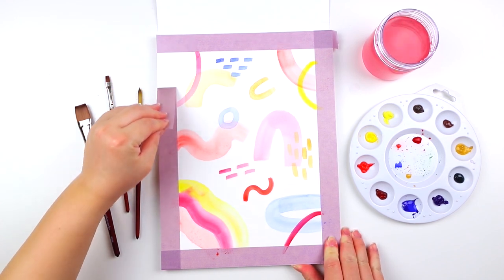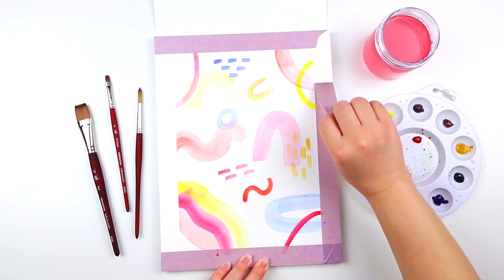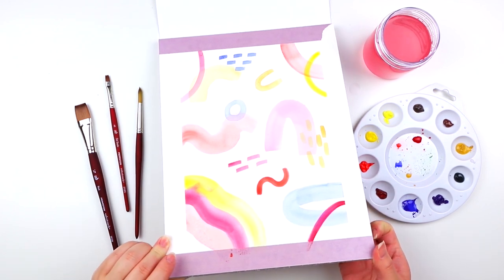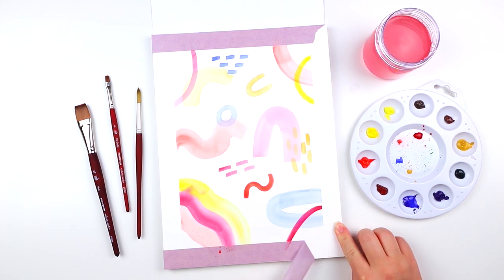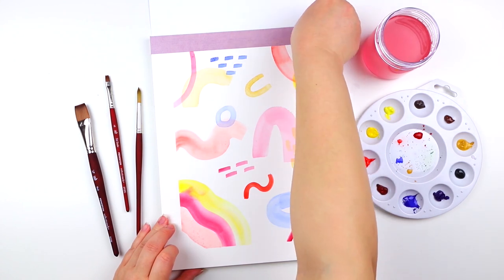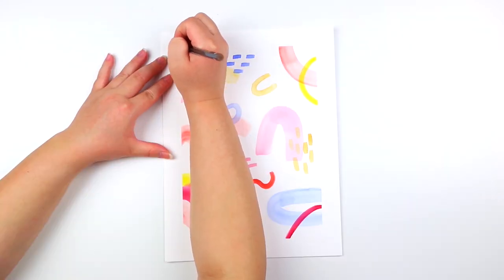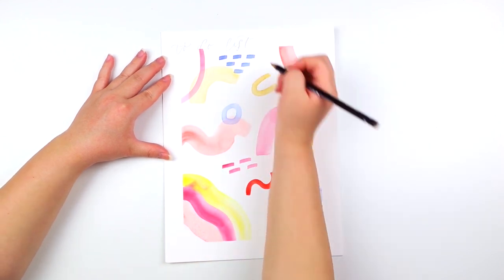After the brush strokes have dried, I'm going to remove the painter's tape. Then using my pencil, I'm going to sketch out the words 'to-do list' and make a total of four boxes.